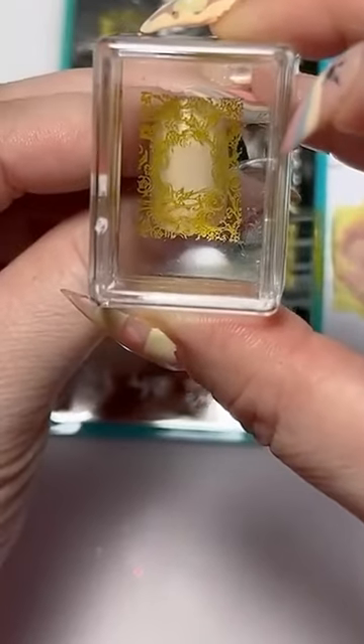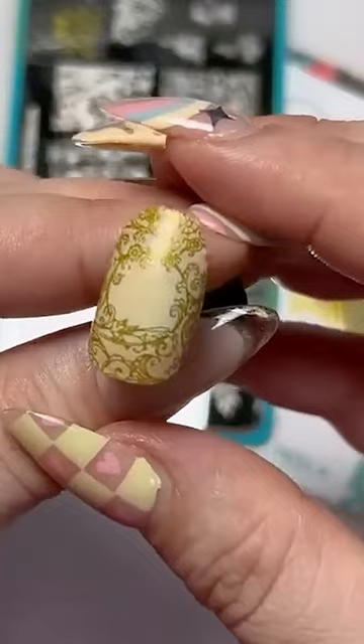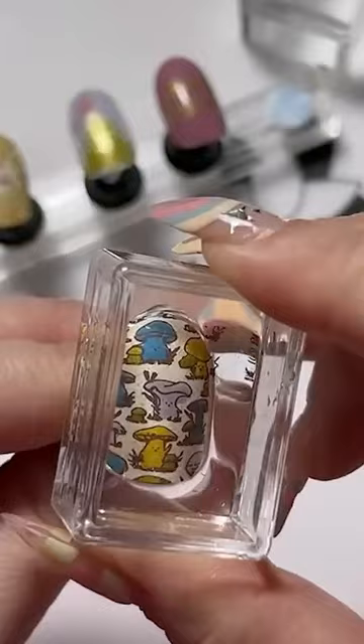An enchanted forest draws you in with ethereal nail designs fit for a fairy queen. From delicate wings to mythical forest scenes, this month's Manny by Me theme is sure to inspire your creativity and transport you to a magical world of fairies and fantasy.